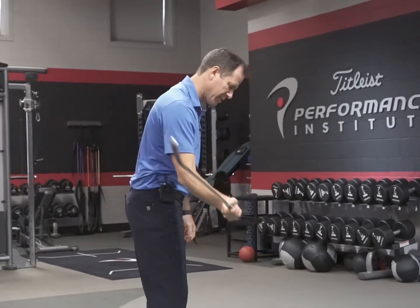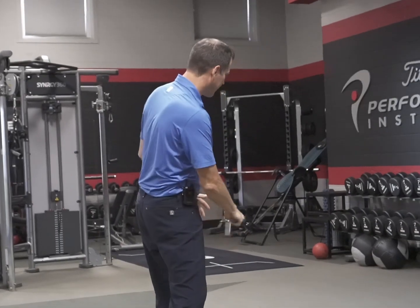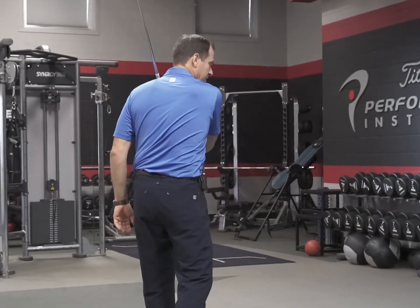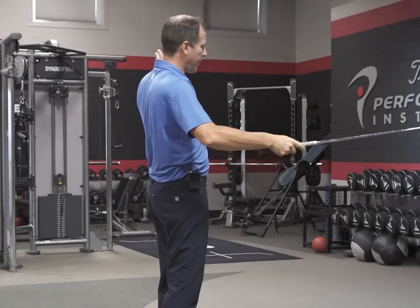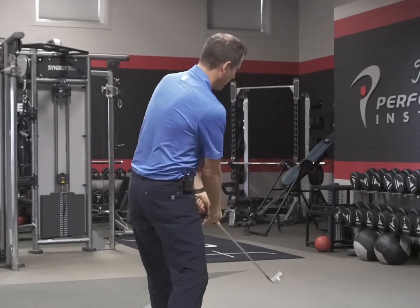The more this club stays on plane, the more you can control the flight of the ball — you can hit the ball at your target. If the club starts getting off plane, coming outside or underneath, players can have too much movement of the ball. So one of the most important things to do is try to keep this club on plane.